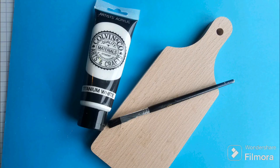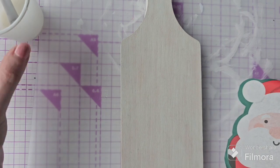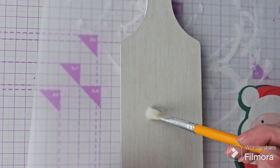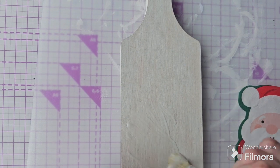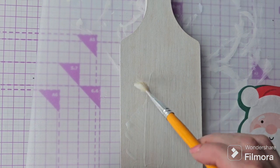Next up we're going to paint our board white — you could use gesso or white paint — and once that's all nice and bright and white we are going to decoupage our beautiful Santa napkin on top. Just make sure you've peeled all the layers of your napkin so you just have one ply left.